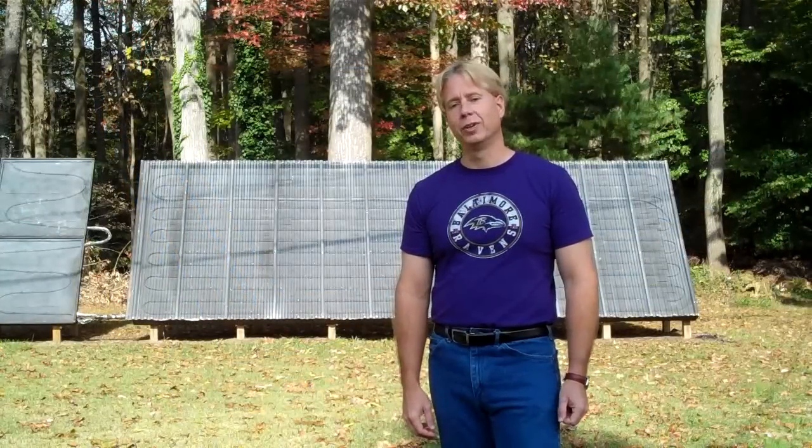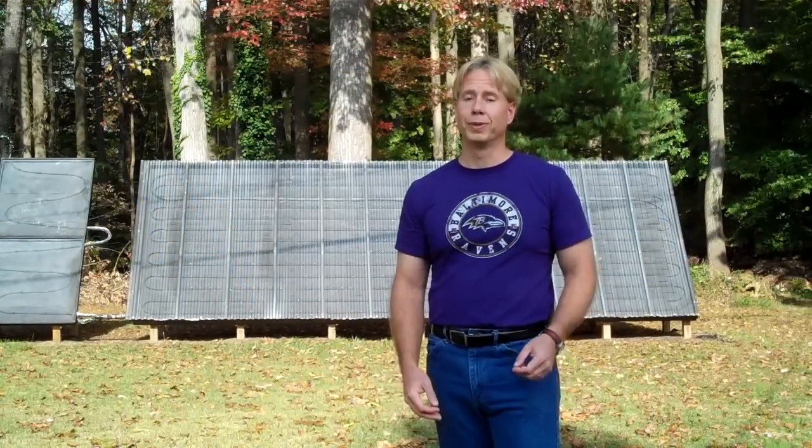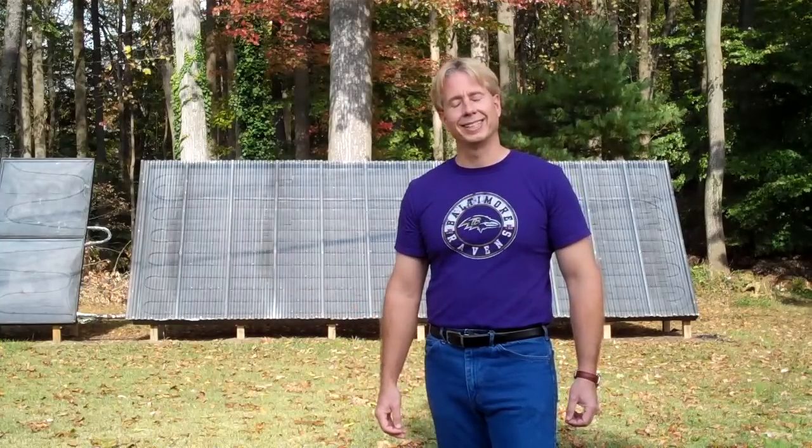Thanks so much for watching the video on our solar thermal storage. I hope you enjoyed it. If you'd like more information, please contact me on our Simply Solar email group. I'd love to chat with you more about it. Thanks so much for your time. I hope you have a great day.